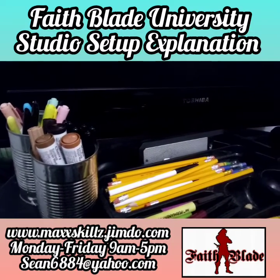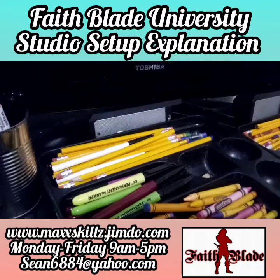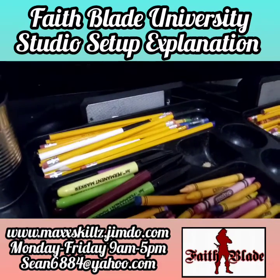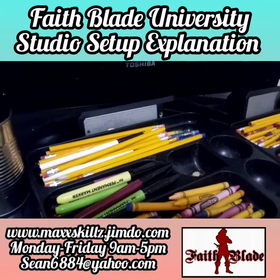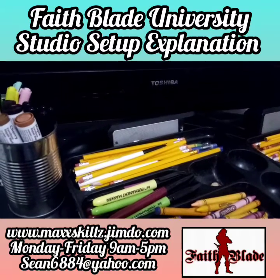Now we're going to move on to the last and final part — the materials I use on a regular basis, which are number two pencils, gel pens, and ballpoint pens. They are some of the most effective and awesome tools I have, seriously, as an artist and as a graphic designer. That's going to be it for this video — hope you guys really enjoyed it.